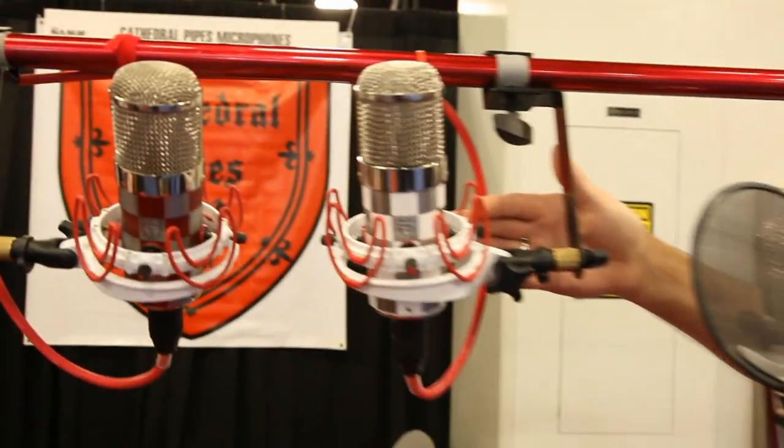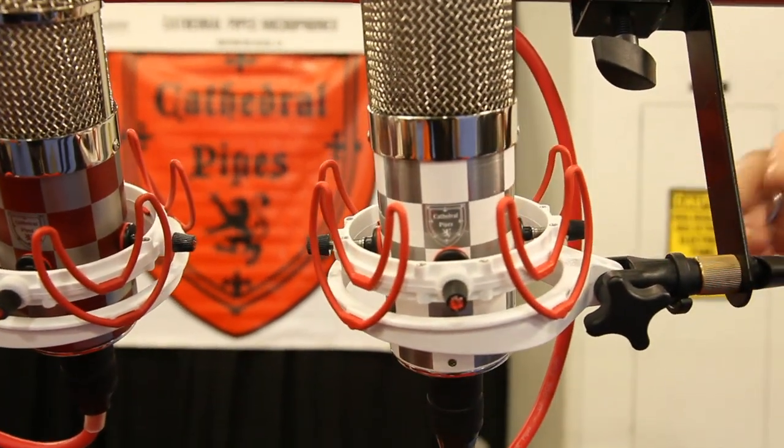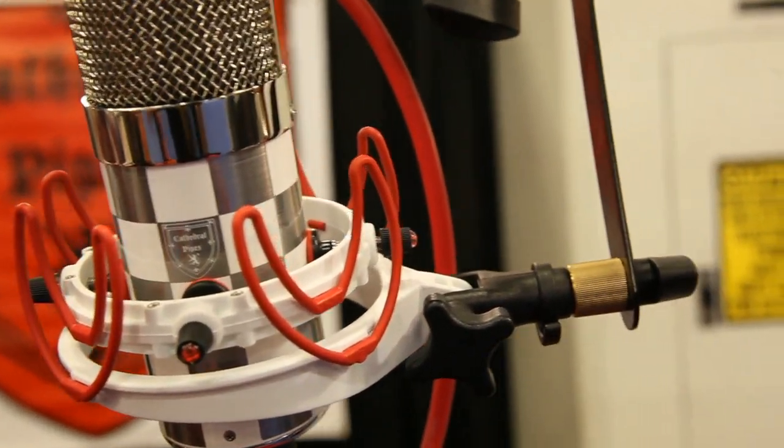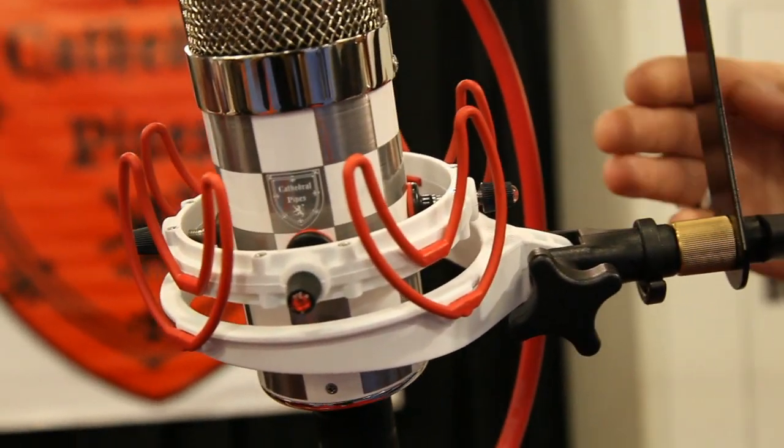The cool thing about Chuck is he goes for the cool factor. If you look at these, they don't look like your average microphone — they look like hot rods. He even went with this checker design, which is pretty awesome. And he goes with the Rycote shock mounts, which are really one of the best shock mounts in the business, and he gets them custom-made.